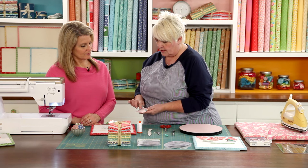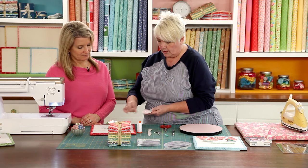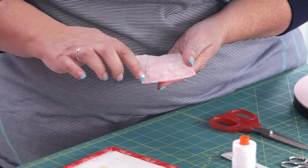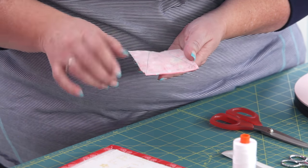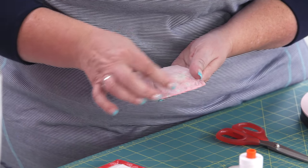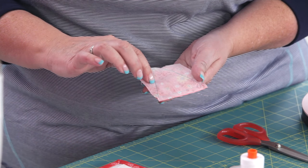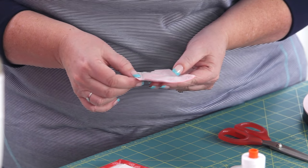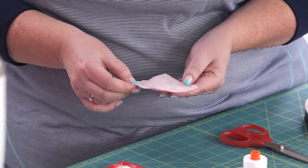I like to start on the side, never at a point. Start on the side of a shape and sew all the way around on a regular stitch — don't tighten your stitch or you might gather it. Sew all the way around and then sew past where you started by about a half inch just to secure the stitch, so that it doesn't come undone when we turn it inside out.